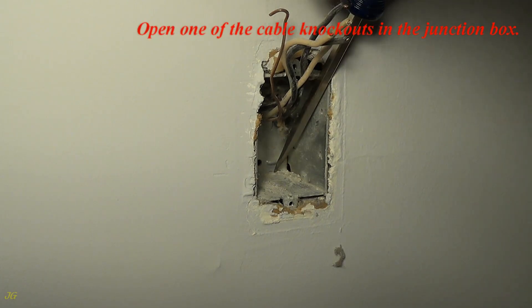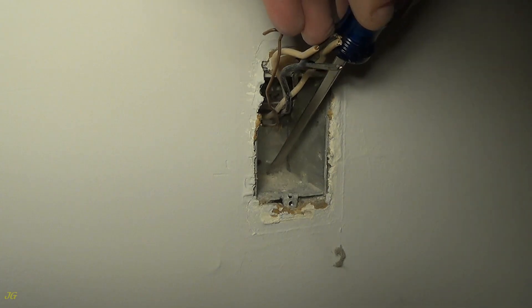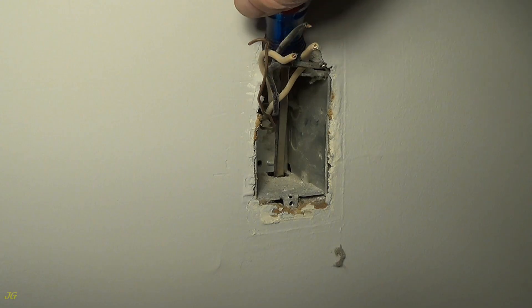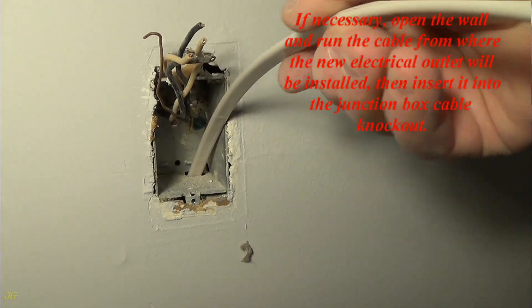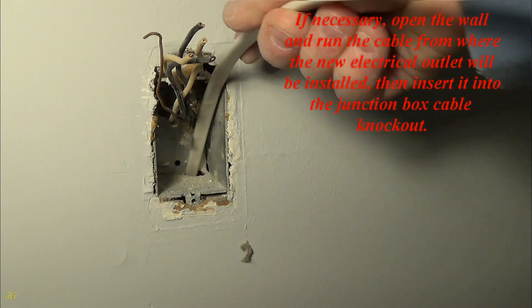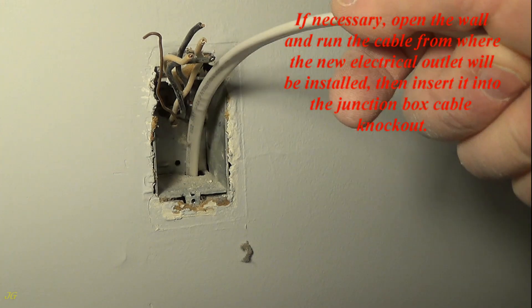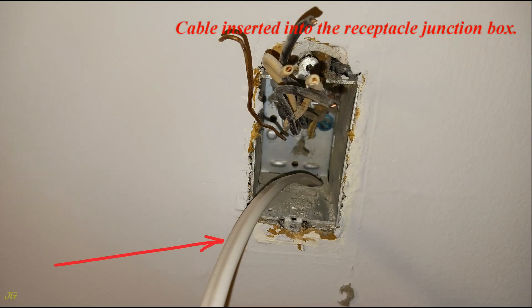Open one of the cable knockouts in the junction box. If necessary, open the wall and run the cable from where the new electrical outlet will be installed, then insert it into the junction box cable knockout. Cable is now inserted into the receptacle junction box.